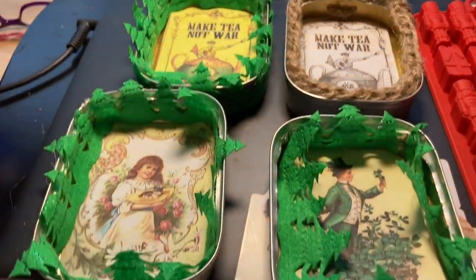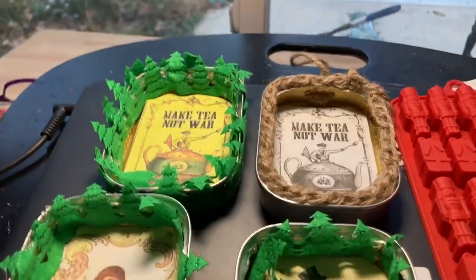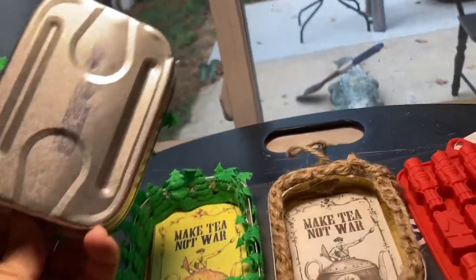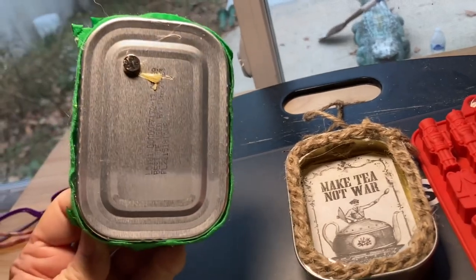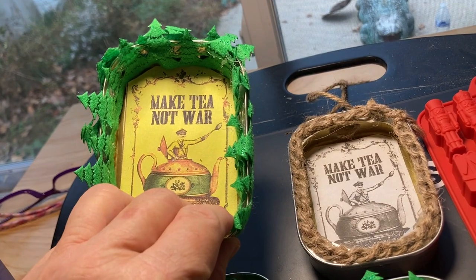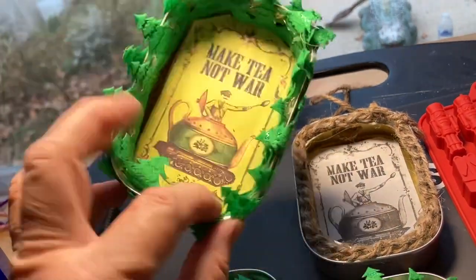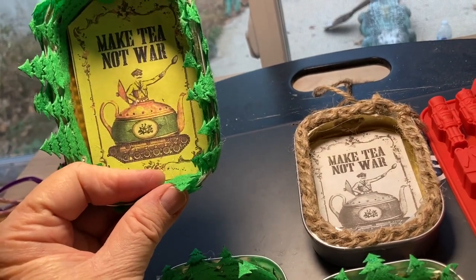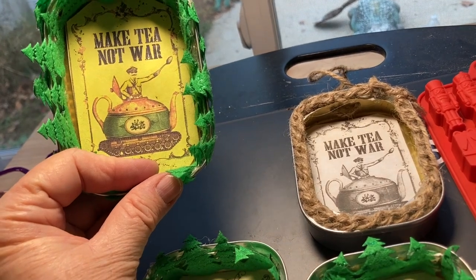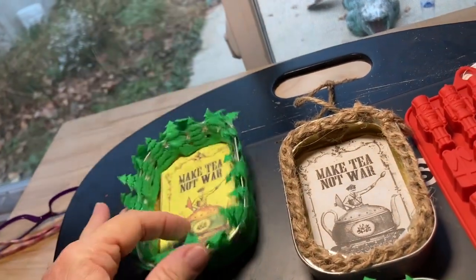I had the brilliant idea after seeing things on Pinterest with sardine cans of making these. This is a sardine can, and they're not all the same. This one has a magnet on the back so I could put it on my refrigerator. It says 'Make tea, not war,' and it's got a British guy on a tank with a teapot on top, and he's inside the teapot with a spoon. I really like that sentiment, so I'm going to put it on my refrigerator.